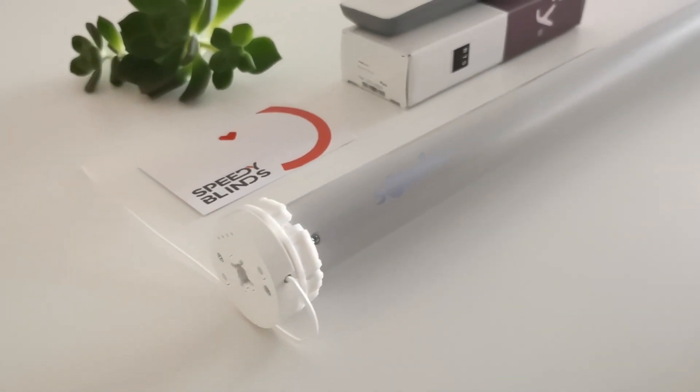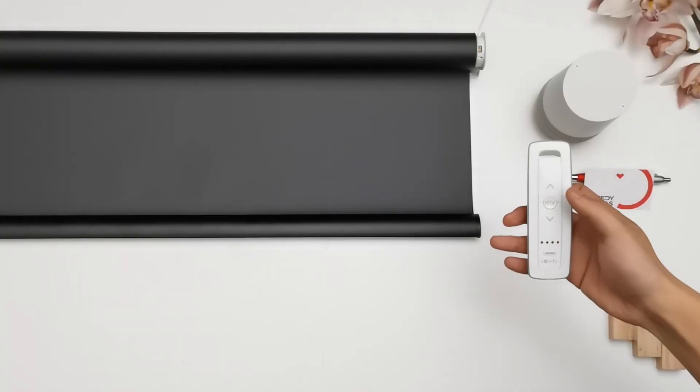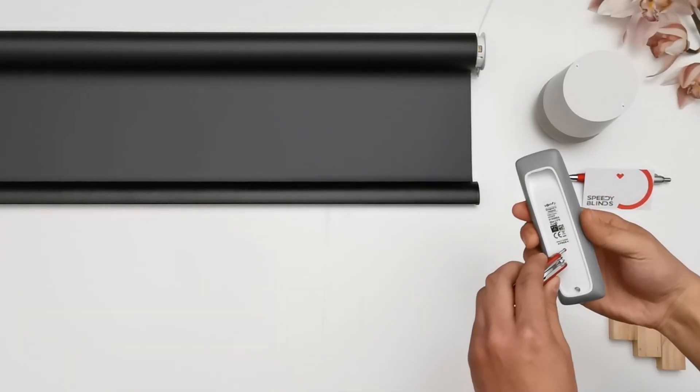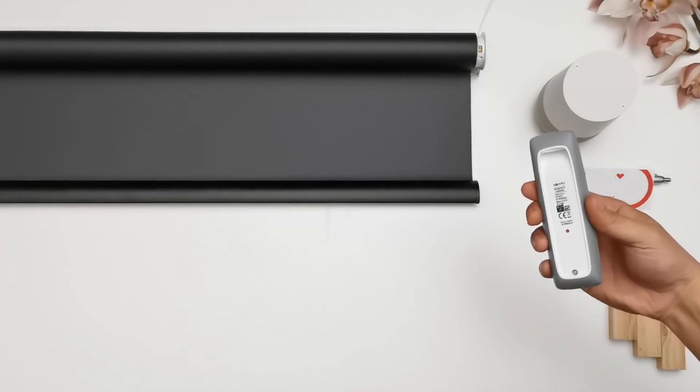Copying a channel to another remote on the Somfy battery motor. Select the original channel already connected to the motor. Hold the program button on the back of the remote and you'll get a response.